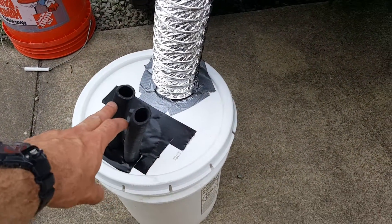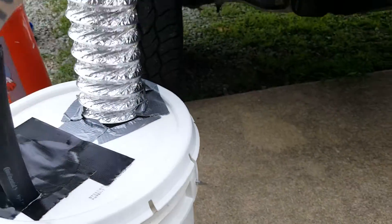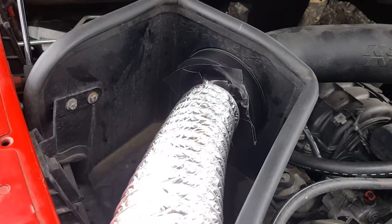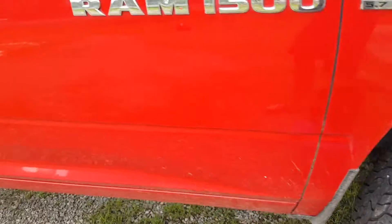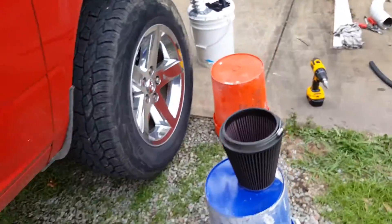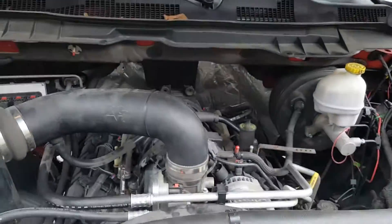I got two hoses vaporizing the gasoline in the bucket, and I got this tube — this dryer hose — going directly into the air intake. Like I said, the truck's running for about 10 minutes now strictly on vapors. Pretty exciting.